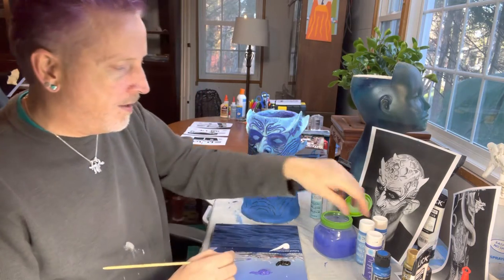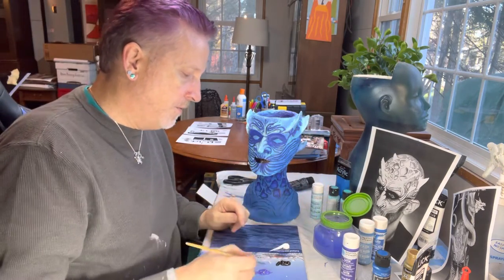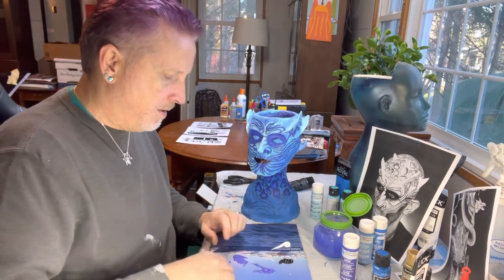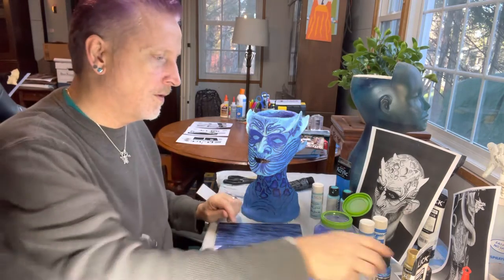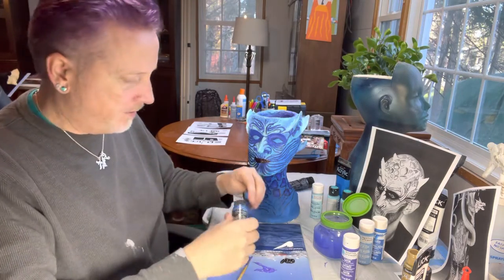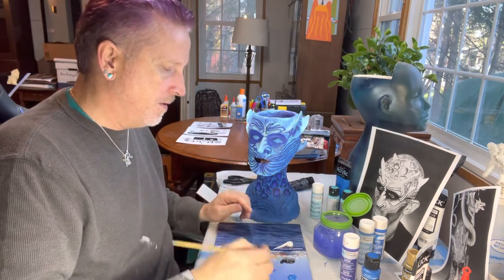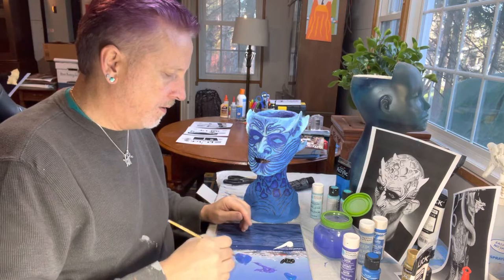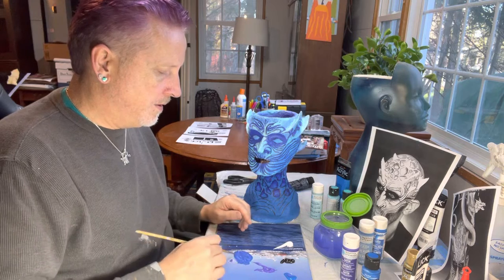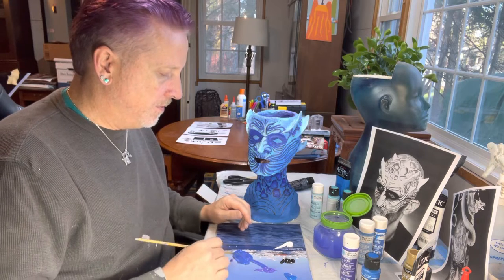I've already got some purple out - this is the satin multi-surface acrylic by Martha Stewart. I'm going to pull some over and bring in some of my dark blue to darken the purple somewhat. I've got black here but I'm not going to use it yet, because once you start adding black it's very difficult to come back.